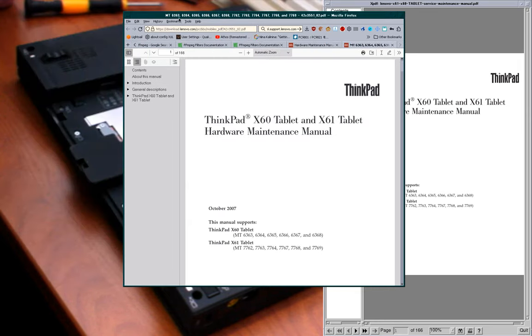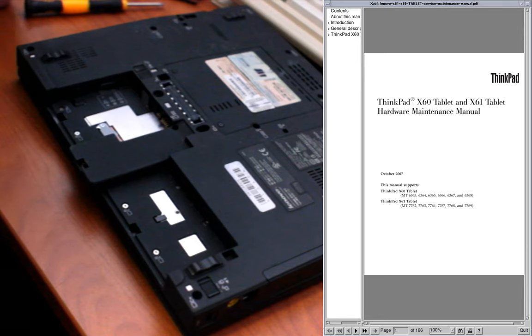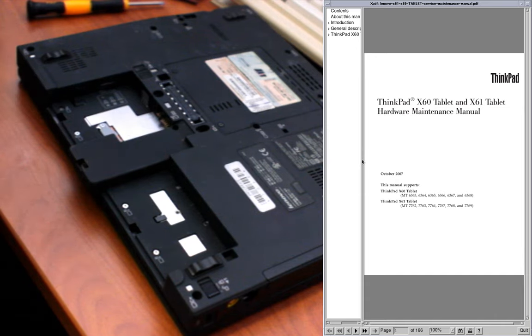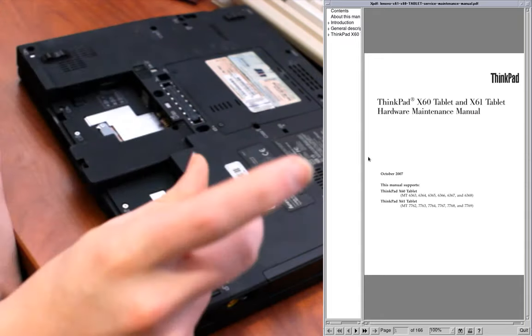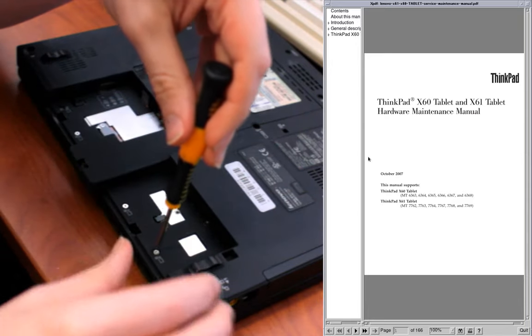I've also saved the service manuals for my X201 tablet and regular X201. Basically any ThinkPad I use — it's one of the nice things about the older ThinkPads, and maybe even the new ones, though I don't expect there to be as much you can do in them.